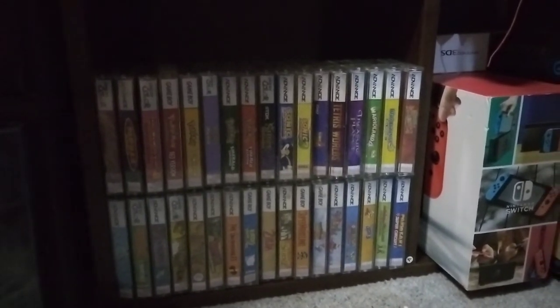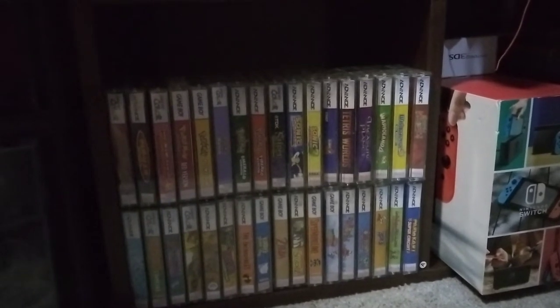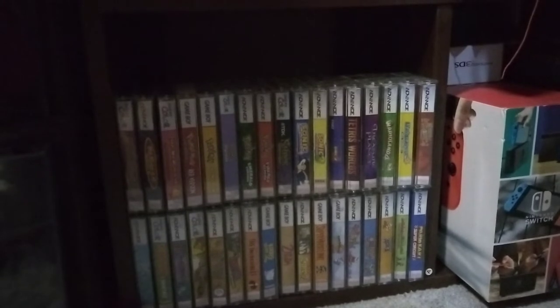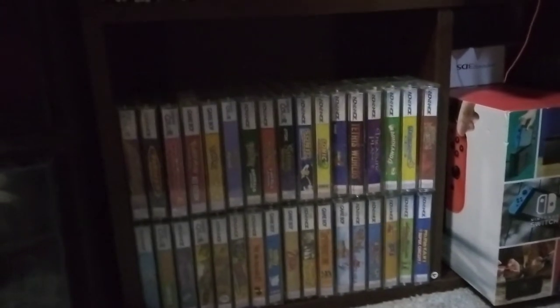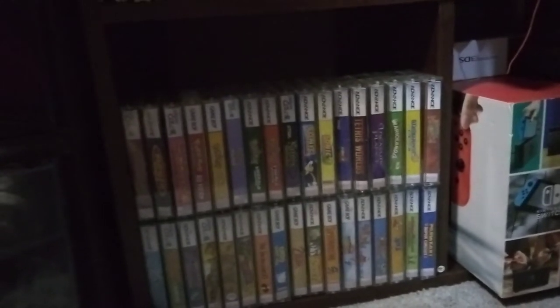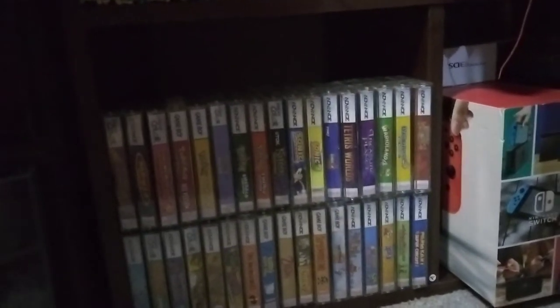Much like everyone else who collects these consoles, I had a problem with storing them. Well, I actually didn't, but they're taking up a little bit too much space. I want to display them so I can see what games I have, much like my DS games and 3DS games. The only problem was that I'm also missing cases for some of those games, because you find them loose all the time because people don't keep their cases. Anyway...